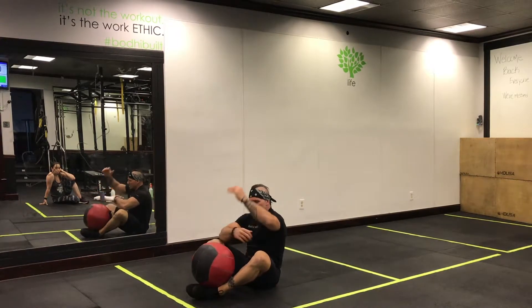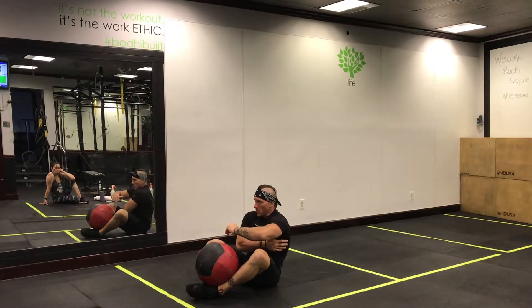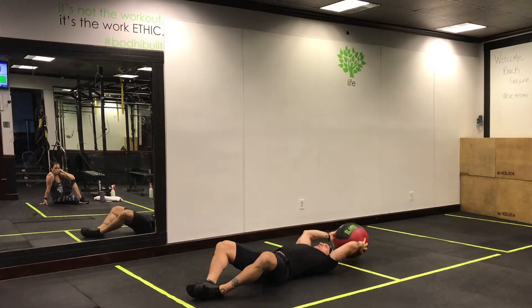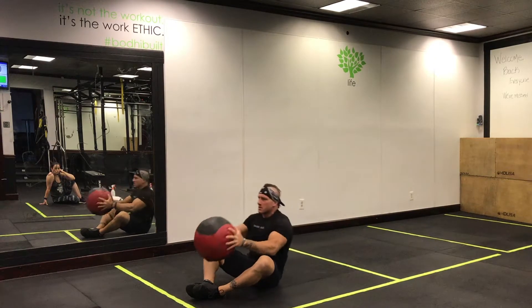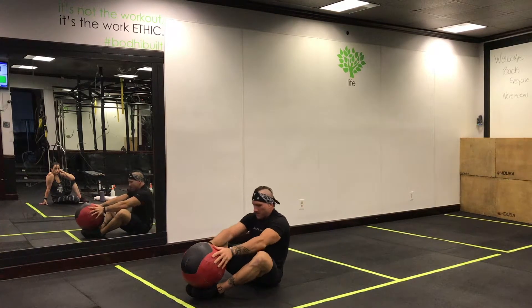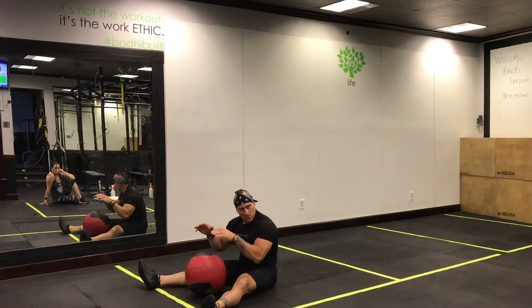Next up: medicine ball sit-ups. Since we've been doing a lot of pushing today, we want to make sure our lats are fired up to help our shoulders with our movements. You're coming up and whipping that ball at the top, and obviously you're getting your core work as well. No reps — we're doing it for time.